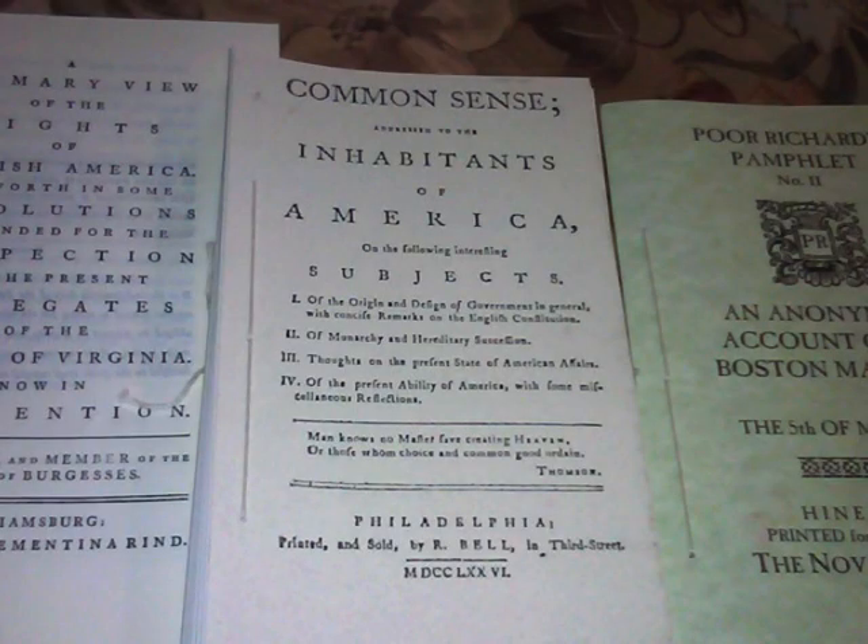So, as you see, a very important, very dangerous document. And you get to learn how to make this. Lucky you.